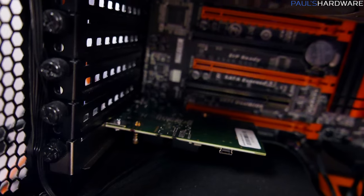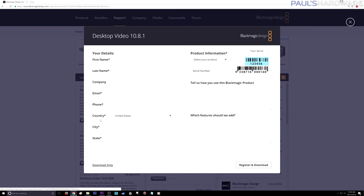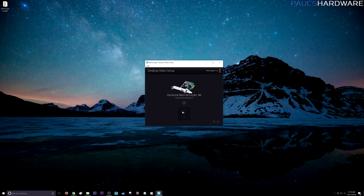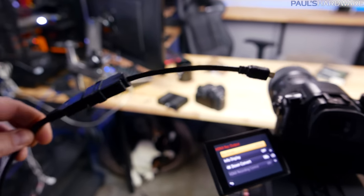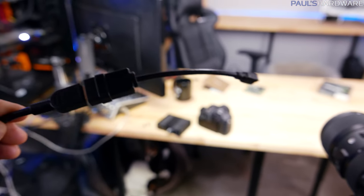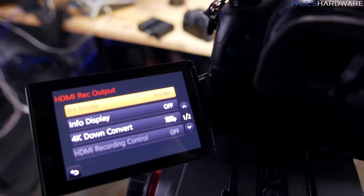I've installed the DeckLink Mini Recorder 4K into the PCIe slot in the capture system, downloaded the software from the Blackmagic website, and installed it. In the Desktop Video Setup software I can already see the capture device listed. For the first test: I have an HDMI cable plugged into the input on the capture card. As long as your HDMI cable is 1.4 or newer it should work fine with HDMI 2.0.